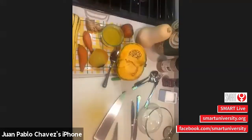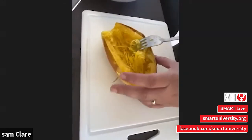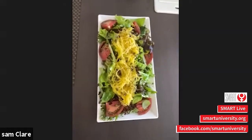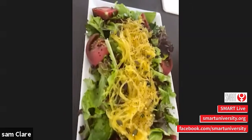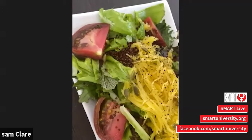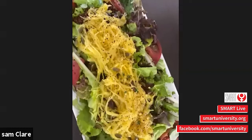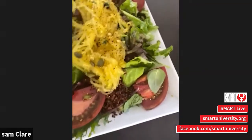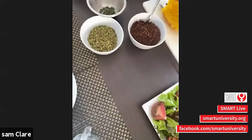That is your butternut squash. What we did with the butternut squash is we made a salad — a lemon and thyme butternut squash salad with quinoa, pumpkin seeds, and some delicious vegetables from our CSA. We got a salad mix and some beautiful tomatoes. Now I'm going to show you how I did a butternut squash soup.